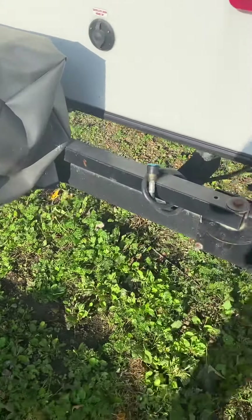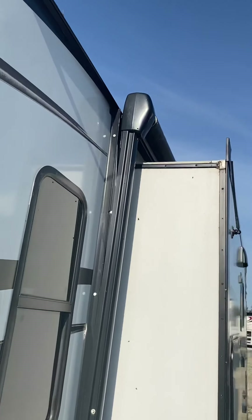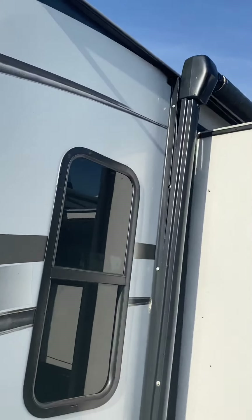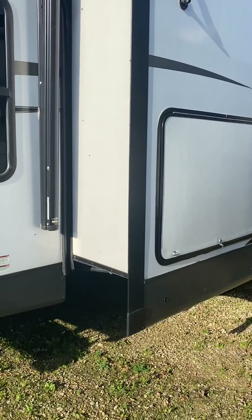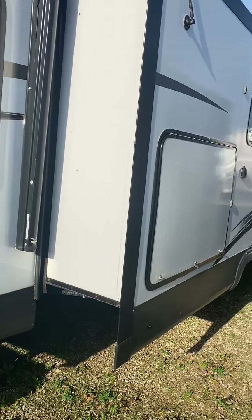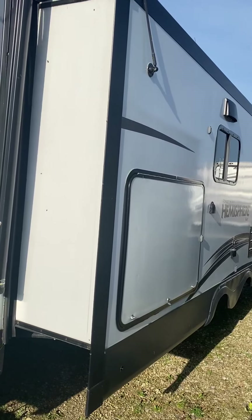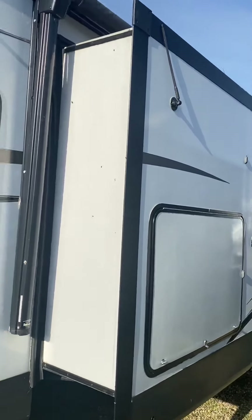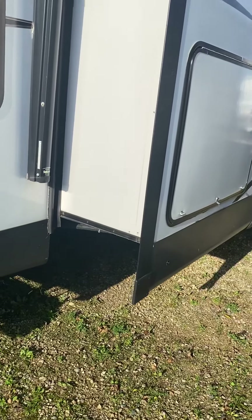They've got a little bumper mount barbecue on there, your LP quick connect. The awning arm might need an adjustment, but the awning comes out over the slide. It's not a real deep slide, but without this slide on the camp side, you wouldn't get that island kitchen. And if you're spending any time inside, you'll appreciate it. It's not like you're sacrificing a whole lot of awning coverage — maybe a foot and a half, something like that.